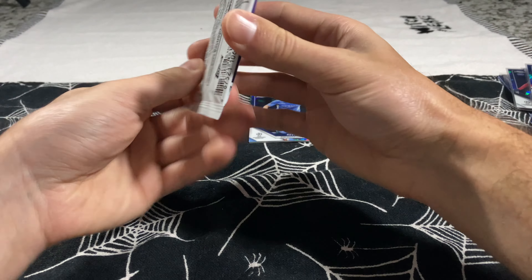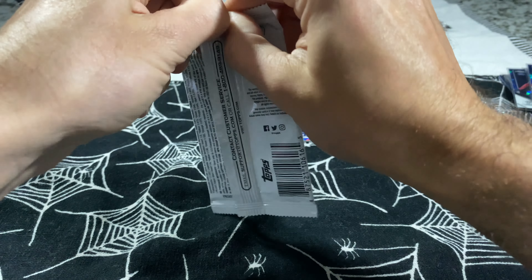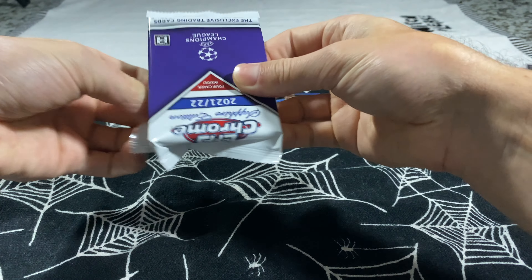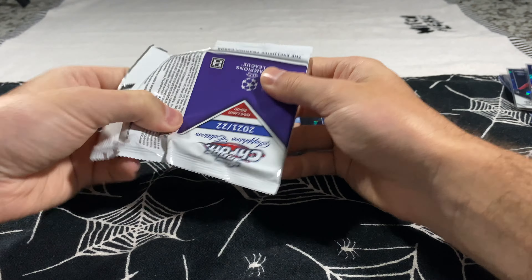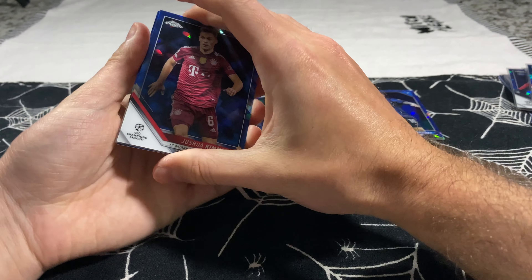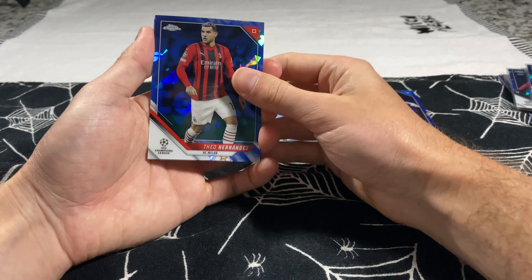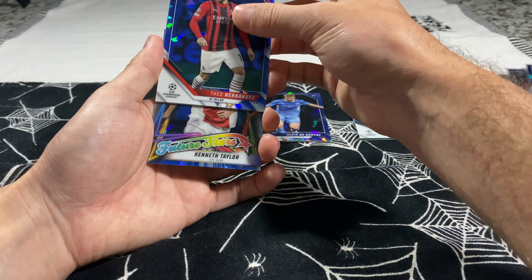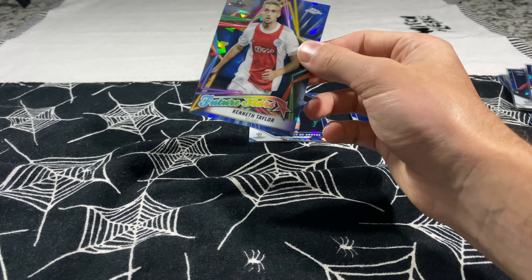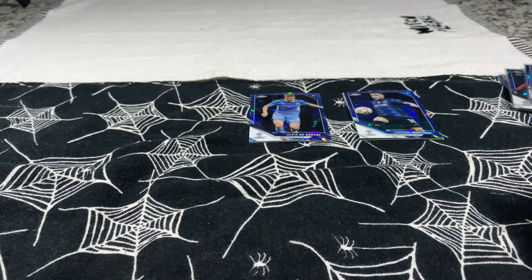Last pack before we sweat out the final two. Hopefully we get that third parallel, but in these Sapphire packs we only got two parallels — that's what you're expected to get. We've got Joshua Kimmich, Theo Hernandez, Miguel Gutierrez rookie, and Kenneth Taylor — a future stars card. Little future stars action there.